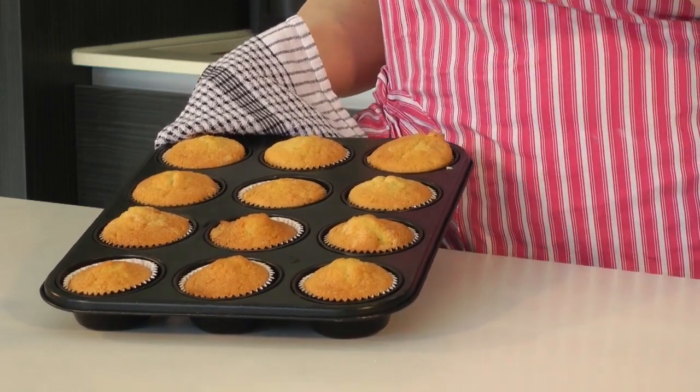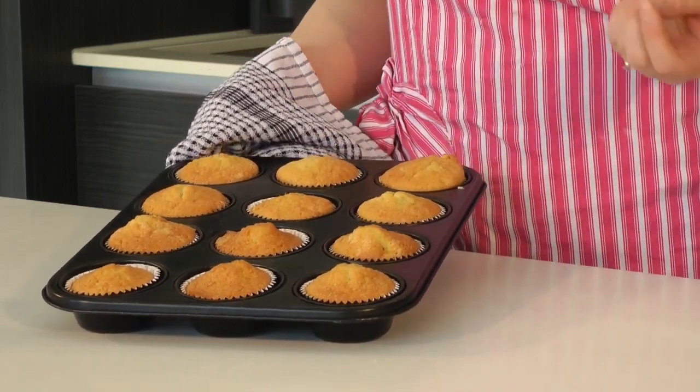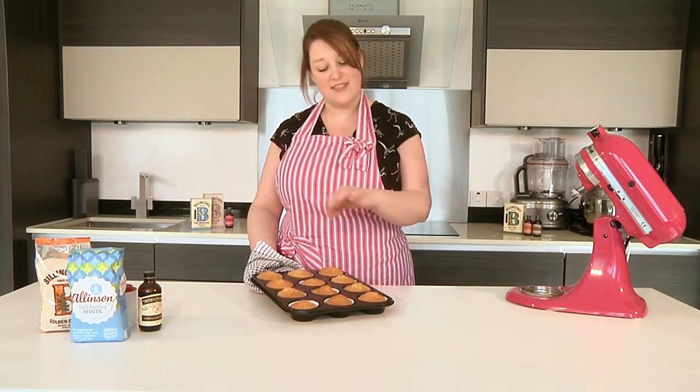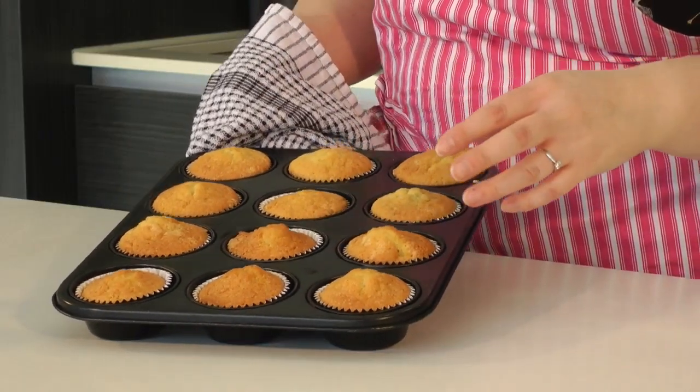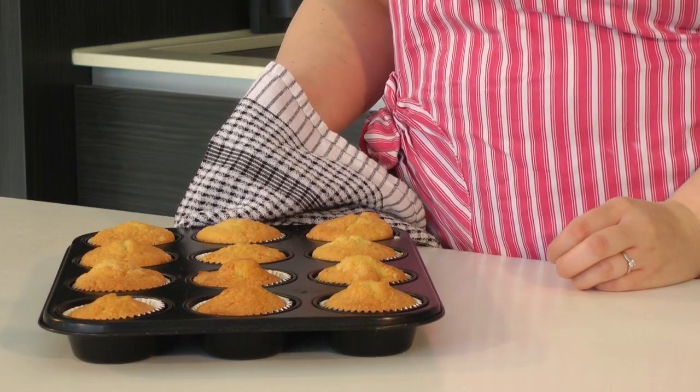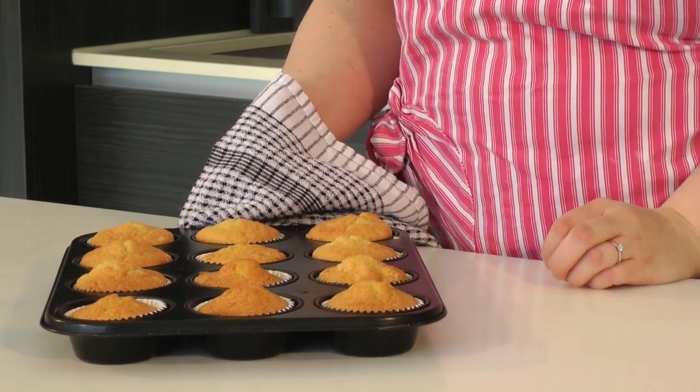The cupcakes are now out of the oven — they've been in there for 20 to 25 minutes. Just to check that they're cooked throughout, you might want to insert a skewer into the centre of the cupcakes. If there's any mixture still on there, bake them for a few extra minutes. If it comes out clean, you're ready to go. Here they are, all nicely baked and ready to be decorated. That is your simple vanilla cupcake recipe.